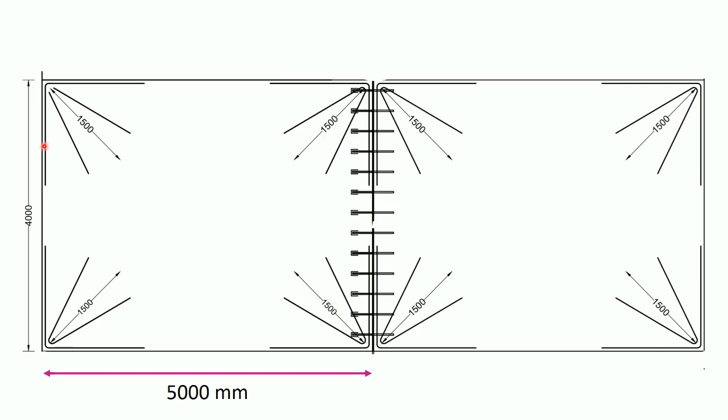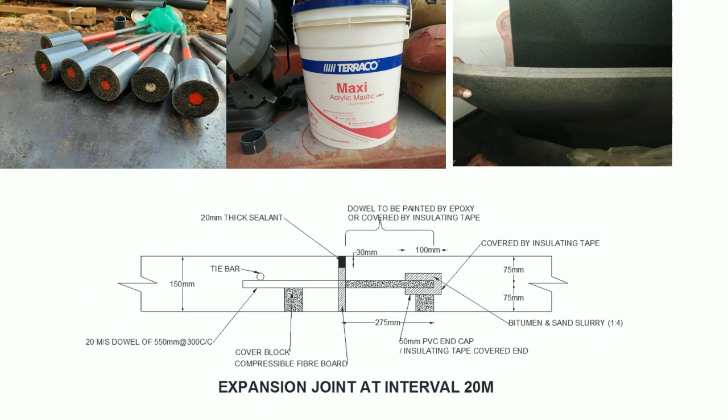These are the contraction joints and expansion joint details. The dowel bar is mild steel, 550mm in length. The calf portion of the bar is covered by insulation tape. The end portion is inserted into a PVC pipe that contains bitumen sand slurry. Compressible fiberboard is used at the expansion joint.